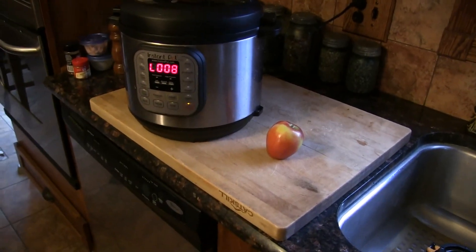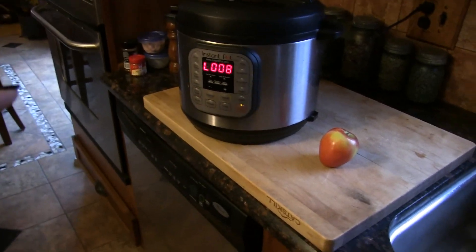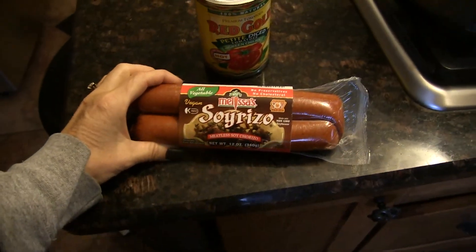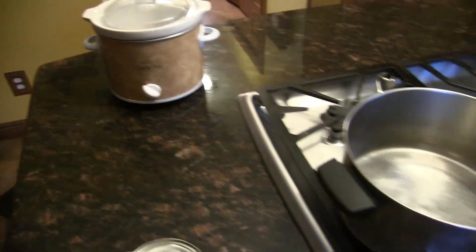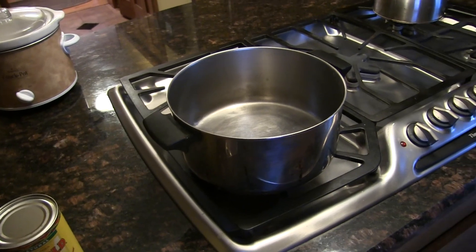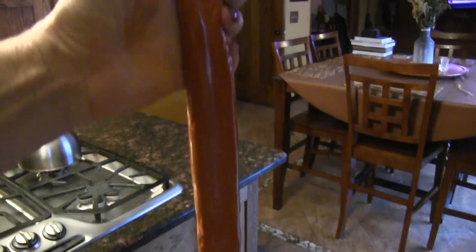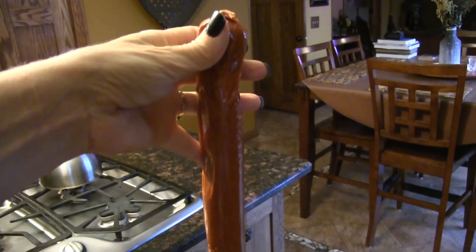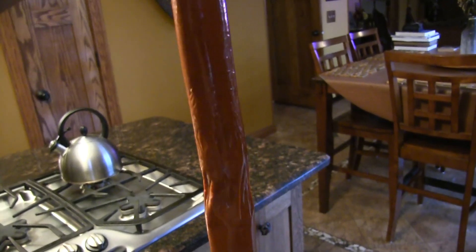I'm going to be making the nacho cheese sauce in the Instant Pot and I'm going to add some soy chorizo and some petite diced chilies, then put it in the crock pot so I'll have something to snack on later for Halloween. I've never used this soy chorizo product before — it's not something I normally eat — but hey, it's Halloween, I'm gonna have a treat. My son, who's also gone plant-based, is going to be there, so I want to make sure we have something to eat.